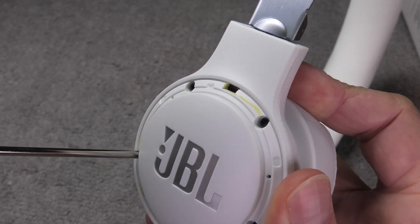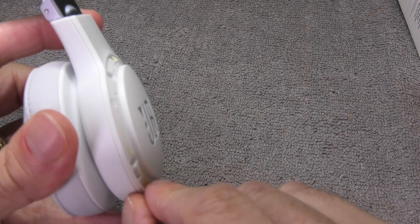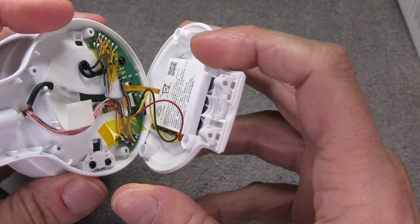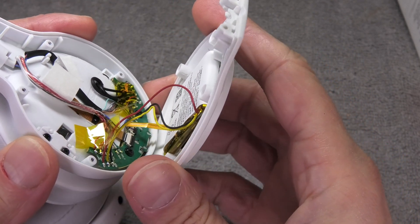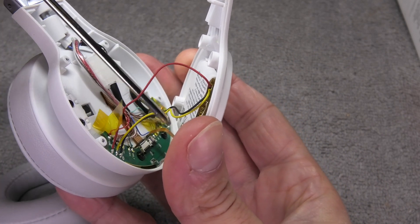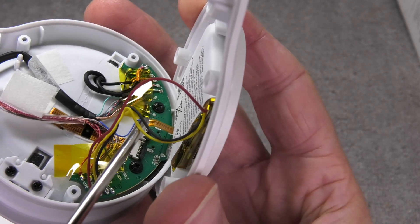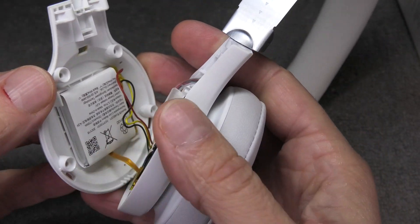Now we're almost at the battery. We can simply remove the outside cover by the seam that we see now. You have to be really careful when you remove the outside cover because there are a bunch of wires — all the cables that go to the battery itself — and also a small ribbon cable on the bottom that goes to the touch sensor on the outside of the ear cup. This ribbon cable is rather short, so it would be really easy to accidentally tear off.